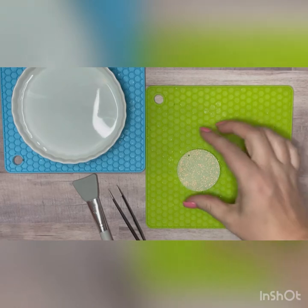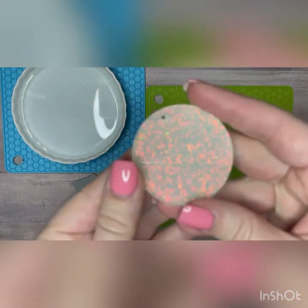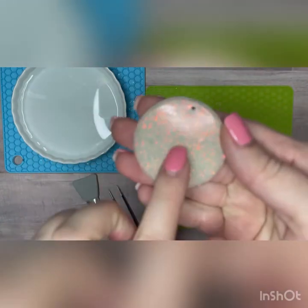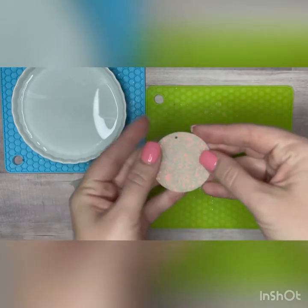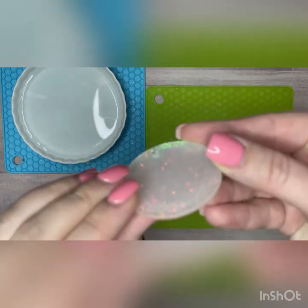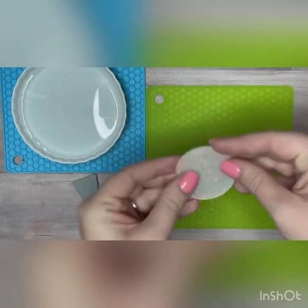I've got my acrylic blank here and I've already gone ahead and glittered it. I used my glitter and UV resin mix on the back side, and the front side is just the blank acrylic — you can see it's flat and blank.